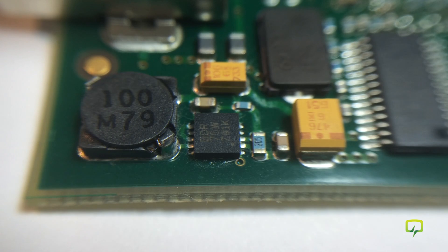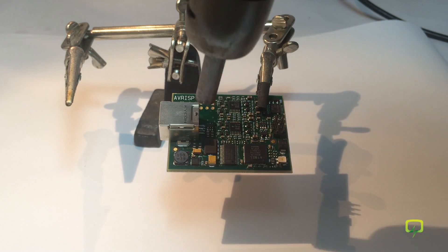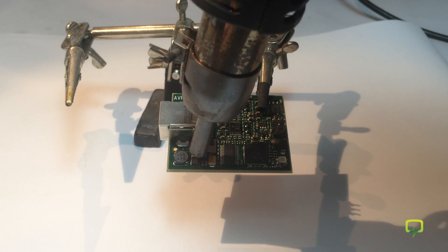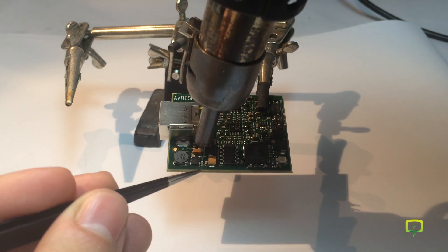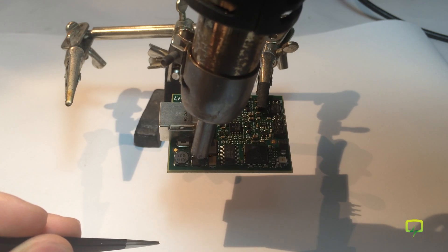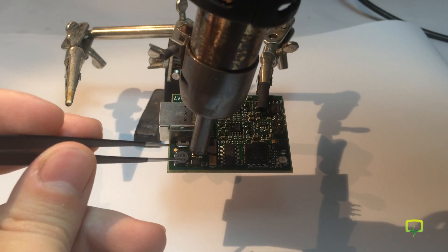To get the chip out I'm going to use the hot air rework tool. I'm going to apply heat — hopefully it will start to move. Sometimes you can see the solder just melting and you know the chip is ready to be lifted, and it's done.